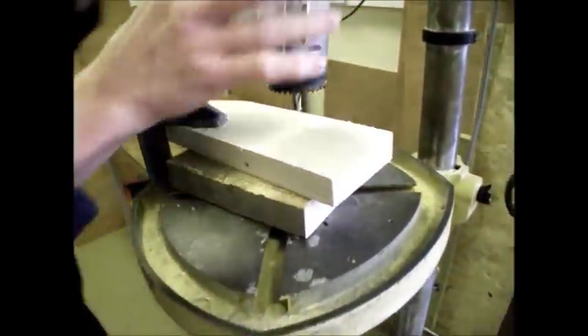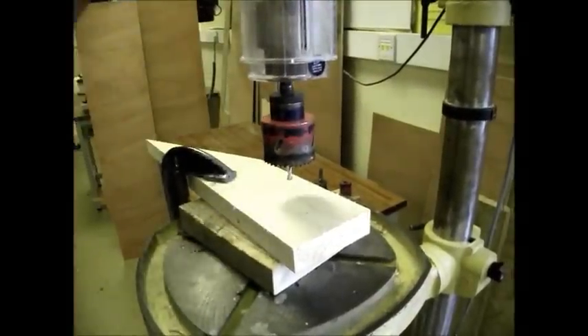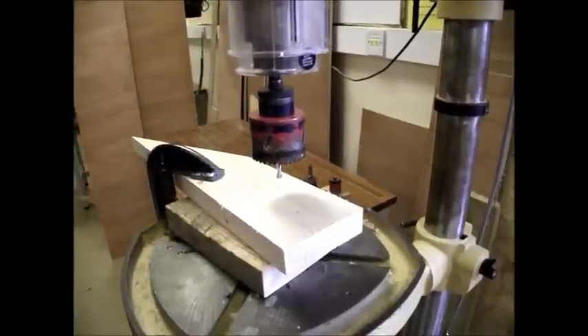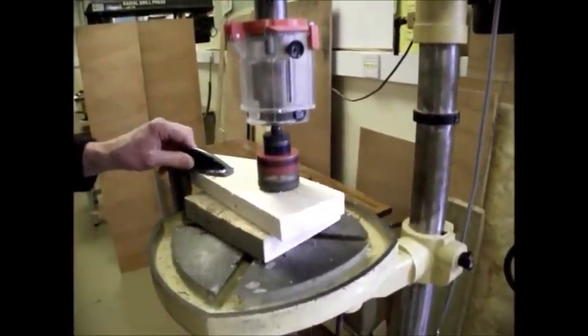Bring the guard down — you don't need that bit down, just screw that bit up — and then you're ready to go. Safety glasses on, hair tied back, no loose clothing, exactly the same as the last time you used the machine. Now turn it on and drill down.